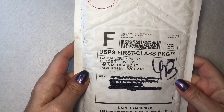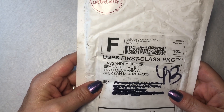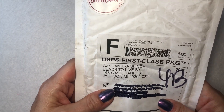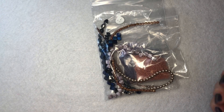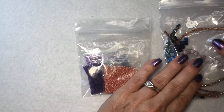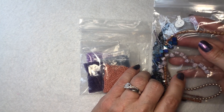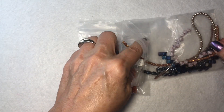Hey everybody, it's Kelly, welcome back to my channel. Today I have a real goodie — the curated collection from Beads to Live By. I have a package that was sent to me to do an unboxing. I'll leave their website linked below. Cassandra, who is the owner, told me this is a half package of the April seed bead subscription, a partial package of the two-hole bead subscription, and a few pressed glass and fire polish bundle add-ons — they're optional but can be combined with subscription shipments.